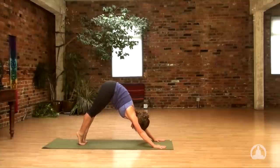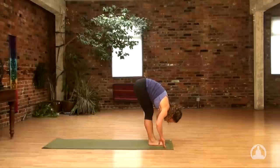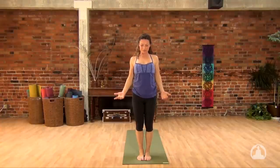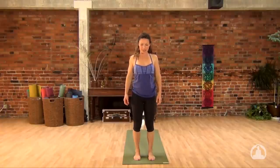Lift the heels high. Look to the hands, step or hop between your thumbs. Inhale to lift. Exhale, release. Strong legs, inhale, reach forward. Come up. Exhale, hands down beside the hips. Step those feet out again, hips distance apart. Finding that center point. Finding that source of power. Finding that source of balance that lies within us.